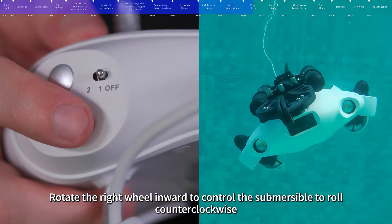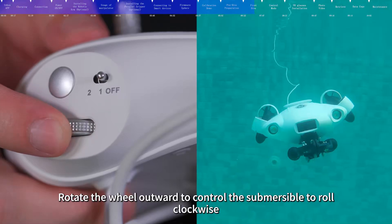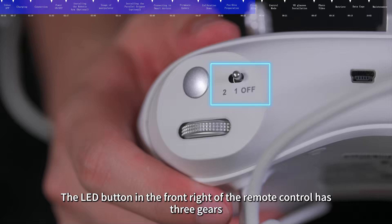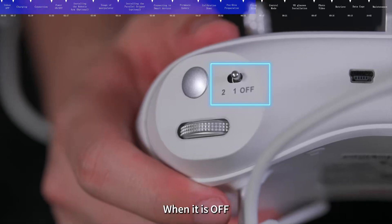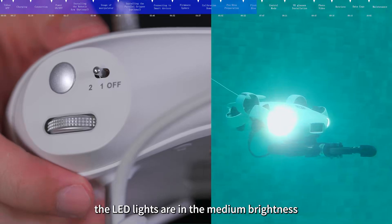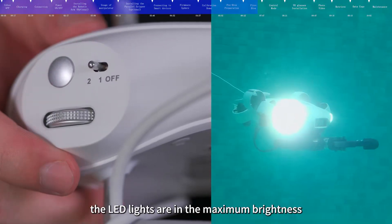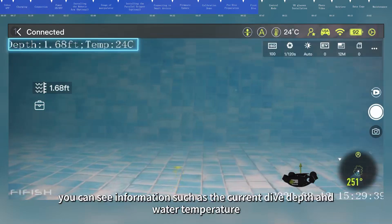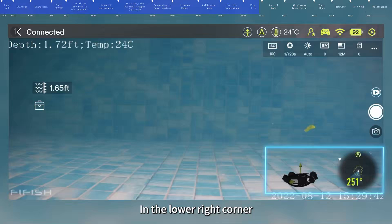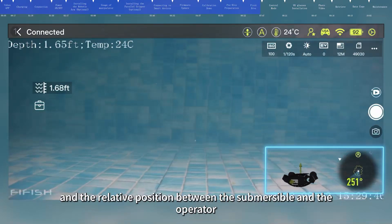When in mode S, rotate the right wheel inward to roll counterclockwise, and rotate outward to roll clockwise. The LED button on the front right of the remote control has three gears: off means LED lights are off, first gear is medium brightness, and second gear is maximum brightness. In the operation interface, you can see current dive depth and water temperature. In the lower right corner, you can see the current posture of the submersible and its relative position to the operator.